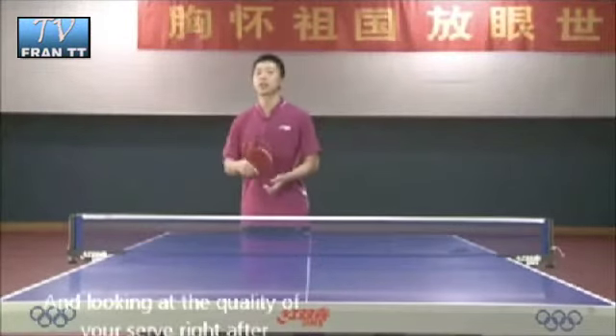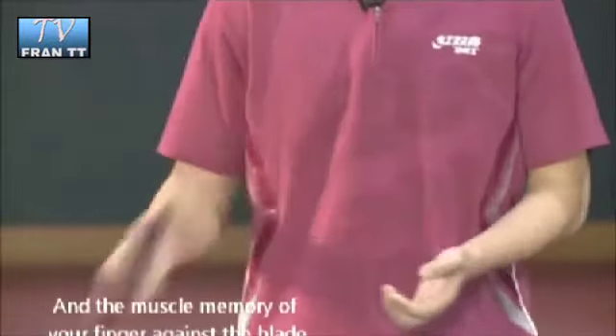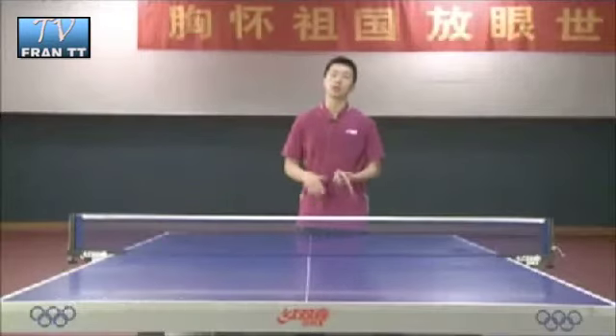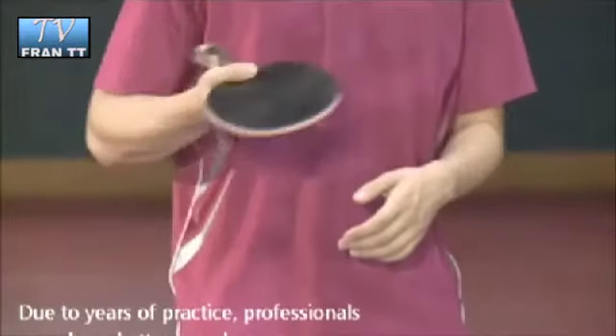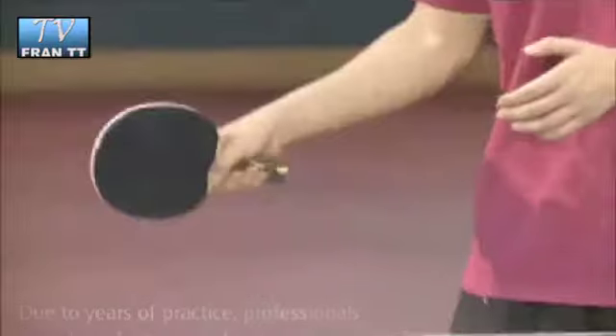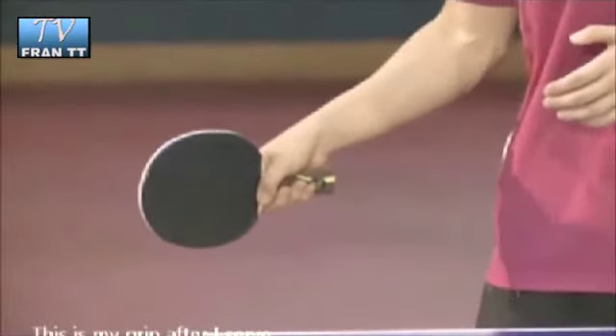可能还是在于发完球这种快速换拍，还是在于发球质量，在发球以后这种瞬间的手指和板的记忆吧。我觉得有的时候专业运动员在这方面长年累积，可能这种记忆方面要比业余的更多一点。发球一般就是这样的版型。